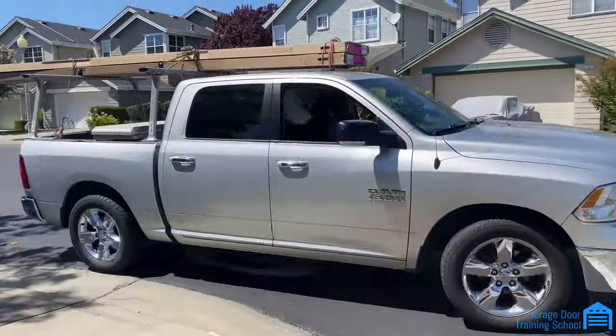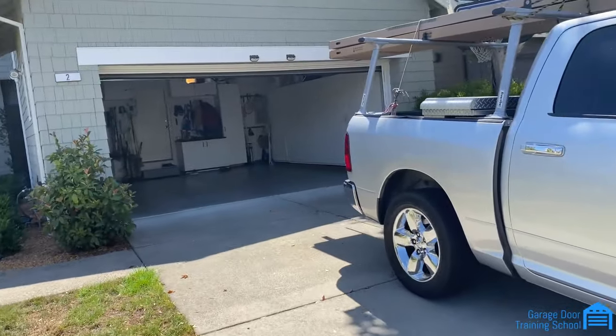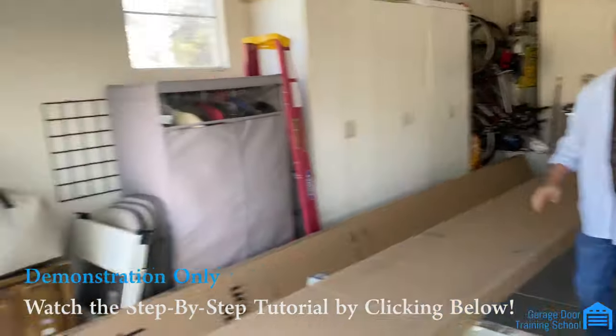I'm going to be backing into the customer's garage with their new door and we're going to get started. We put the new door on the sawhorses so we can put the old door we take out directly on the truck.